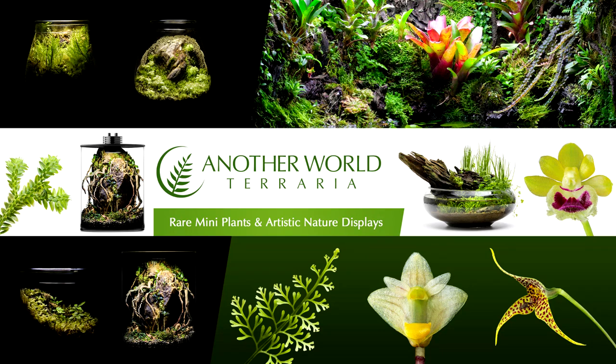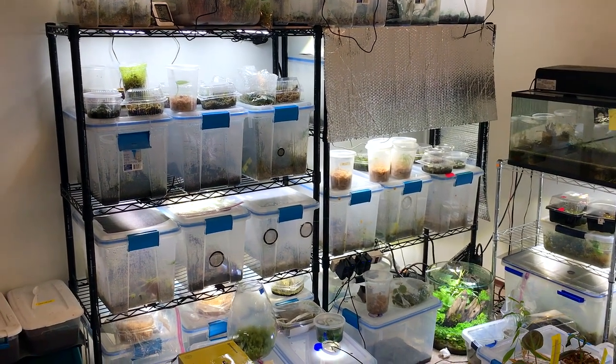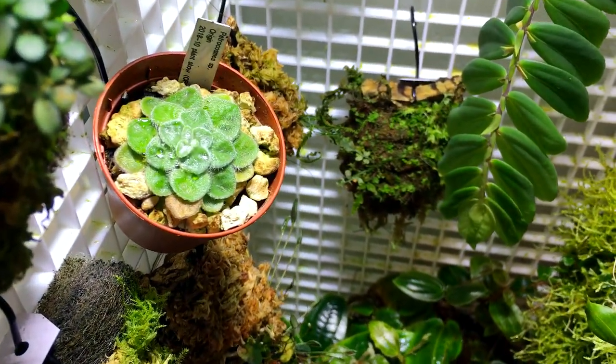Hello, I'm Matthew of Another World Terraria. In today's vlog, I'll be covering a general update about what's going on with me, what I'm doing with my plant collection currently, a few nice accessories I got recently, a quick reveal of a couple of terrariums including my latest work, the brancharium, and some exciting updates and interesting info about a few species of plants.